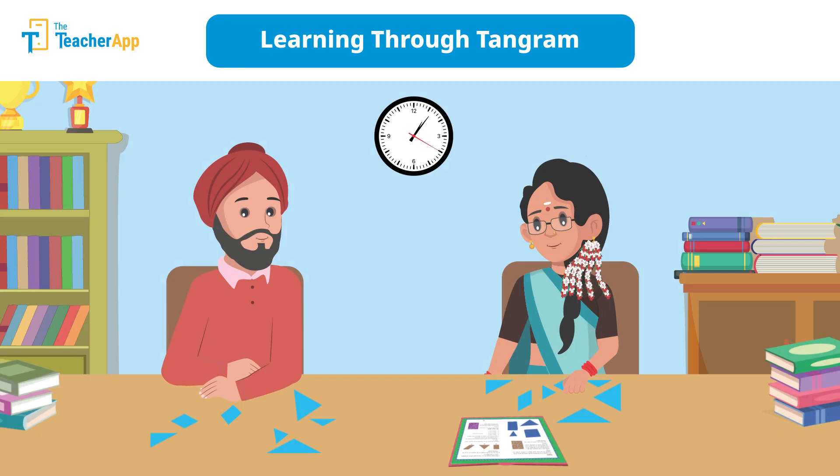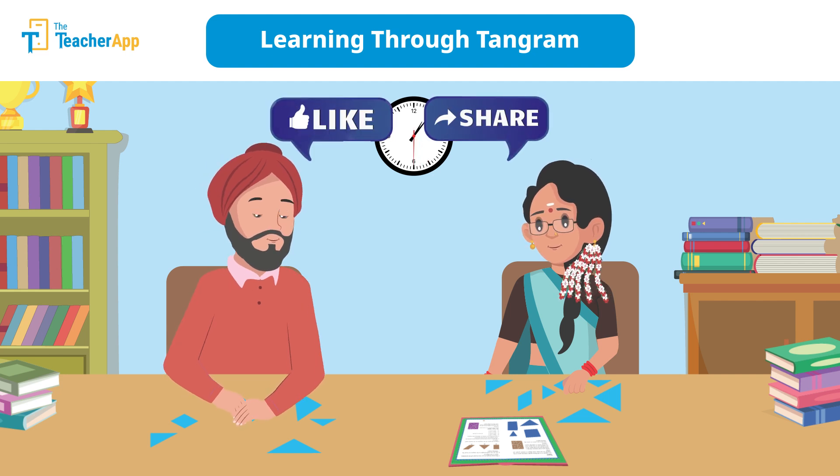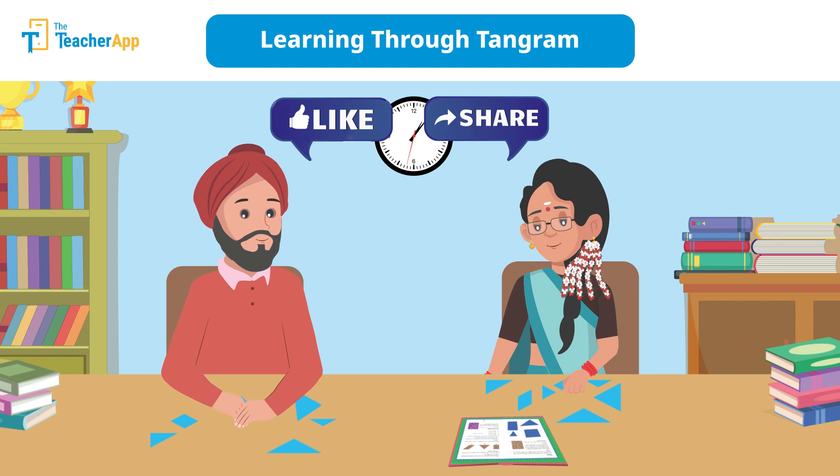Mr. Singh is also looking forward to using tangrams for his class the next day. If you like this video, hit the like button and share this video with your colleagues and friends. Happy teaching!